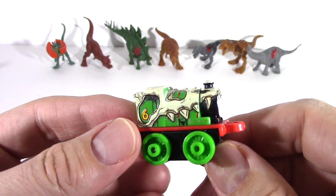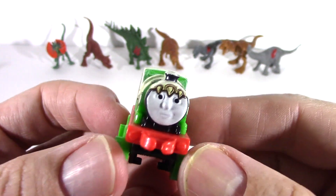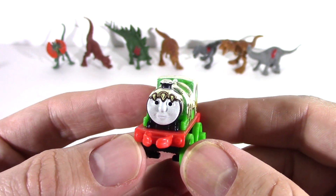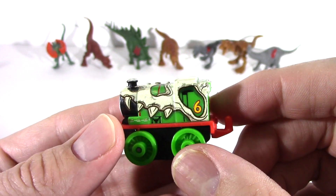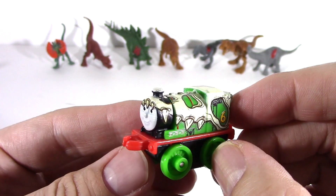No, we're not gonna talk about the dinosaur train. We're gonna talk about Thomas Minis, my favorite trains. And we're gonna talk about the dinosaur themed ones. Starting with my favorite, Dino Percy.